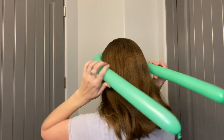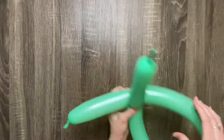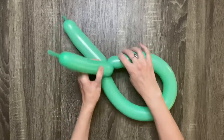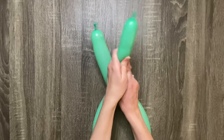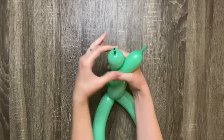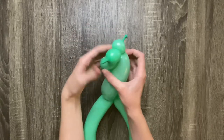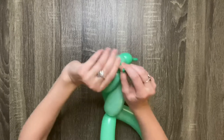Put this balloon aside and take your other balloon and measure it around the head of the person you're making the hat for. Unless the person has really short hair, twist the ends together after you take it off their head so it doesn't get wrapped in their hair. If the end with the tail is shorter, squeeze it to distribute the air, wrap the two ends together, then twist the tips so they form two small bubbles, and wrap the tails around each bubble for a cleaner look.